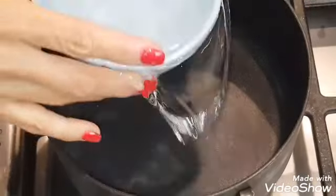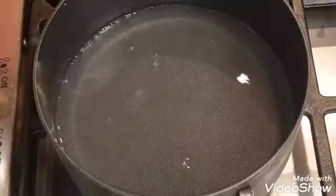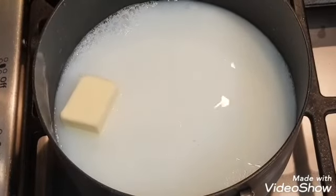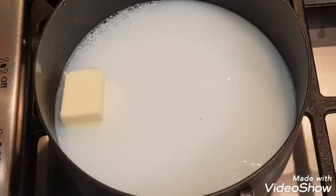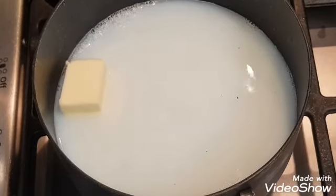I'm adding some mashed potatoes — just basic flakes, going by the box. This is two cups of water, one cup of milk, three tablespoons of butter, and three quarters of a teaspoon of salt.